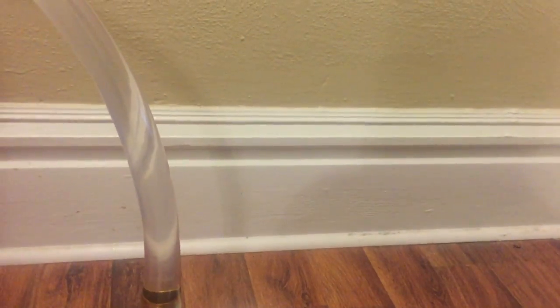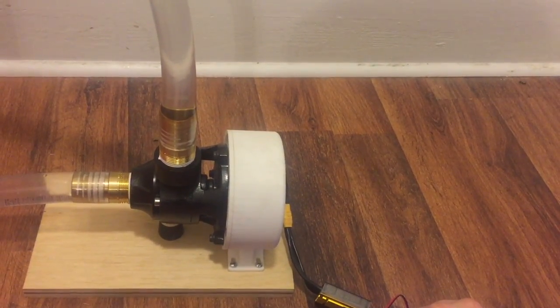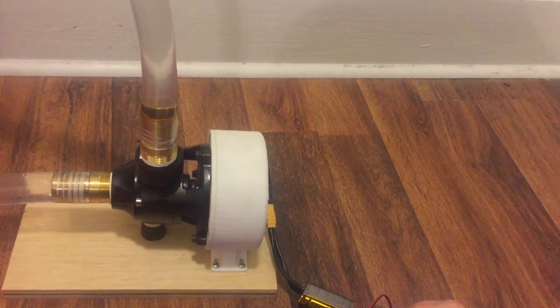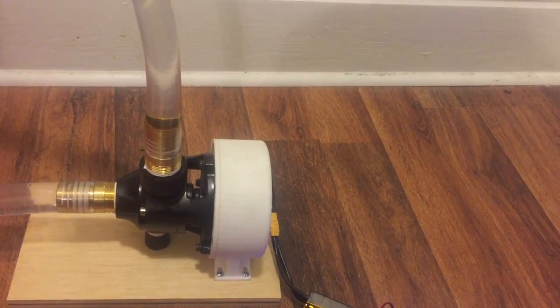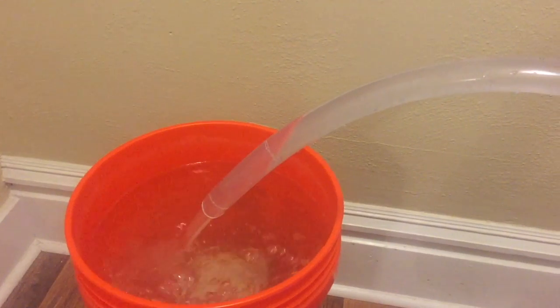So here we go, I'm going to go ahead and spin it up. It sounds a lot faster, as you can probably hear in the video.